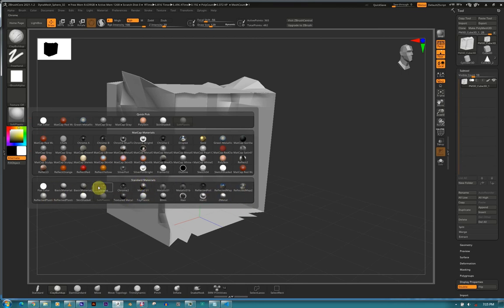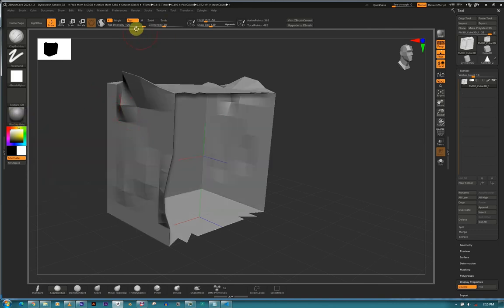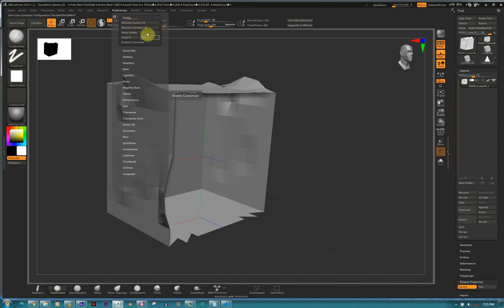Materials - load all materials, Light Box materials, and save startup materials. These top MatCap materials already have light baked in - you can't change the light on those. The standard materials below are the ones where you can change the light. Just be careful of that. Preferences - Config. You can save your UI here.